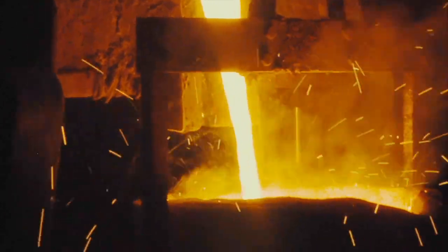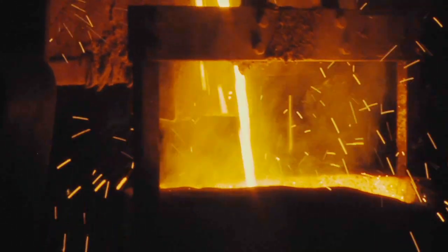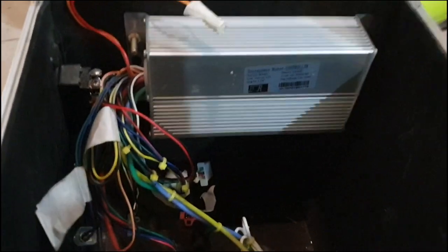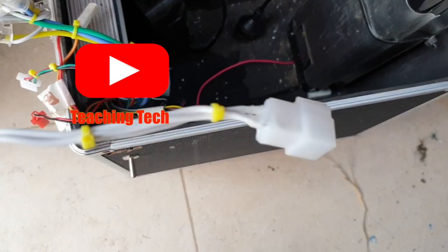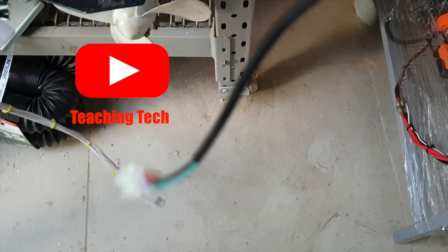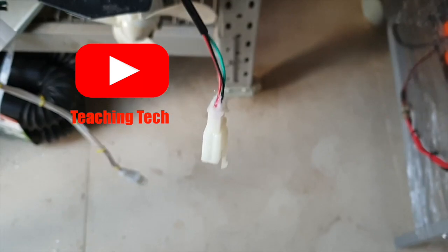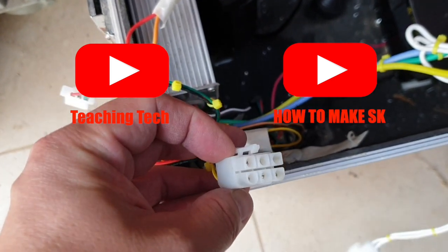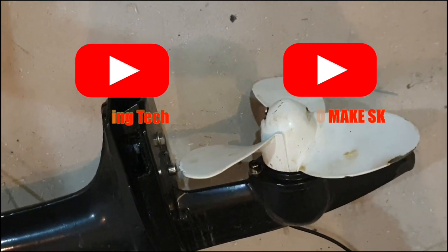Anyway, I just could not drill into it, even with a new bit and low speed. I connect up all the wires to the battery, speed controller and throttle. A video on Teaching Tech's channel here on YouTube helped me a lot, as there were no instructions with the eBay motor kit. Link to his video is in the description. Also, how to make SK's video, because initially the propeller rotation was incorrect. Link also in the description.